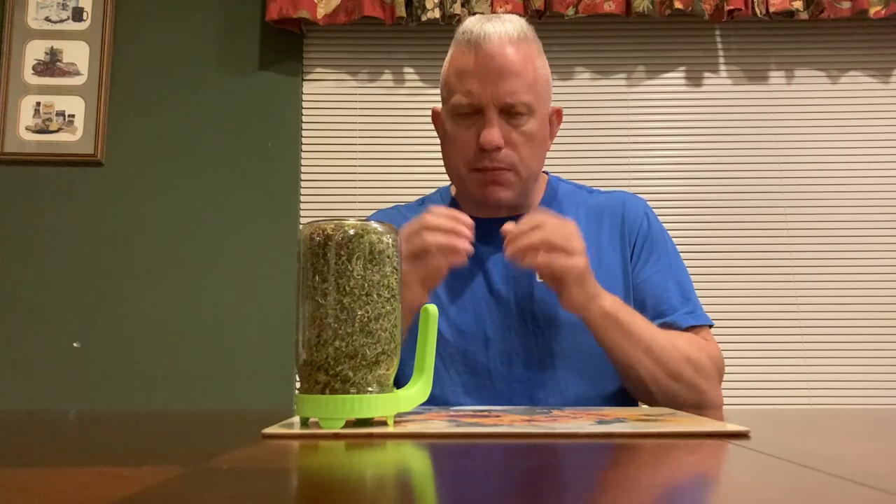Broccoli sprouts are probably the pinnacle superfood. Most microgreens are extremely good for you. Most microgreens hit anywhere between 30 times the nutrition that's in the whole plant, sometimes 40 times the nutrition that's in the whole plant. The microgreens are much, much denser in the nutrients — they have much more nutrients than the final plant.